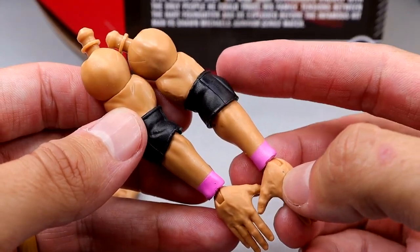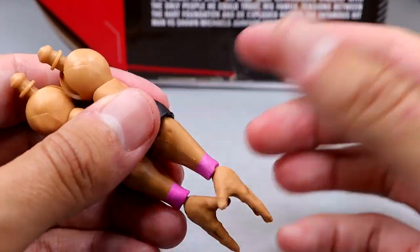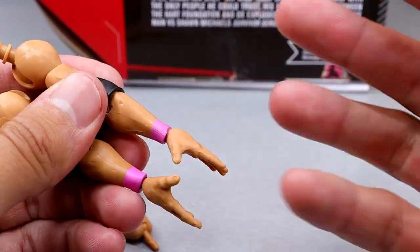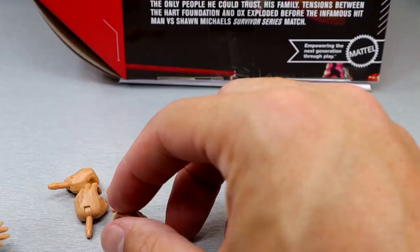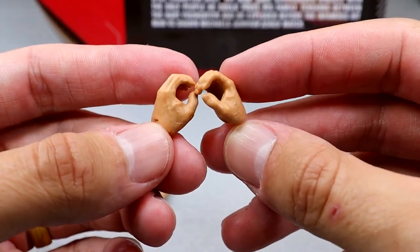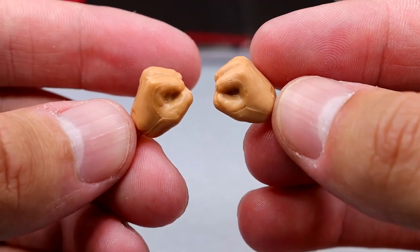You also get the wrestling gear arms that have pink wrist tape and elbow pads. I wish they'd give us the open elbow pads, but I'll take it for what it is. You also get newly sculpted Ricochet Kawhi Leonard-style hands — they're better, not as long, don't look as bad. He also comes with mic-holding hands, and then fisted hands to beat the hell out of people.